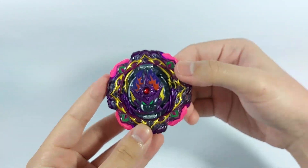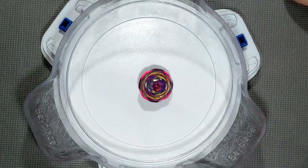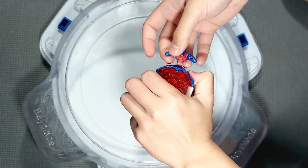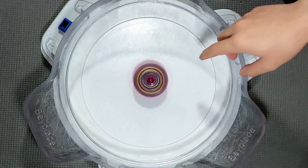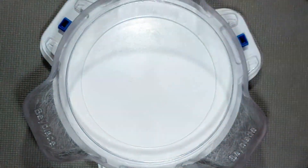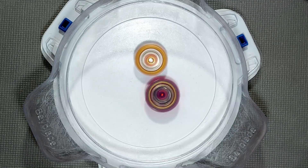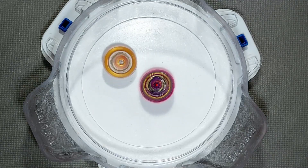We have Barricade right here looking really sick. I'm gonna do a test spin first to see the beauty of the barricade. Three, two, one — you might not be able to see it clearly but the barrier is really big. Then we do some battle tests: three, two, one, go shoot! Lucifer is abruptly tall. The barrier does deplete very quickly though.